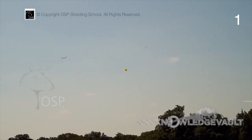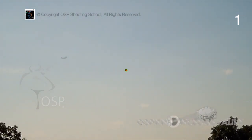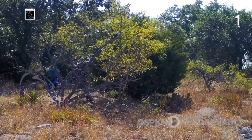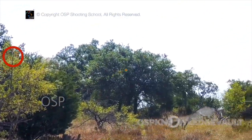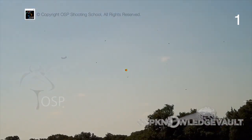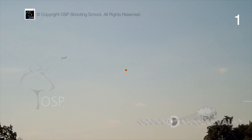This move is timed as you say the P in pull — the gun starts moving away, the bird comes out lightning fast, it sharpens up, and when it stabilizes, just send it.